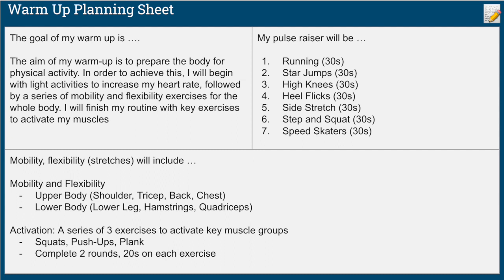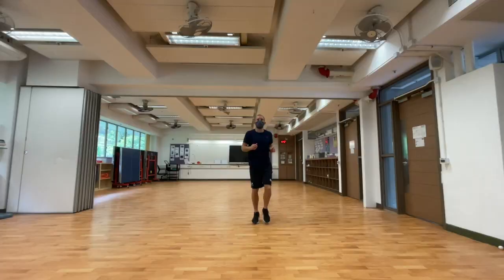Here's the outline of my warm-up planning sheet. The goal of my warm-up is to prepare the body for physical activity. In order to achieve this, I will begin with light activities to increase my heart rate, followed by a series of mobility and flexibility exercises for the whole body. I will then finish with key exercises to activate my muscles.